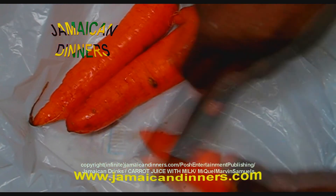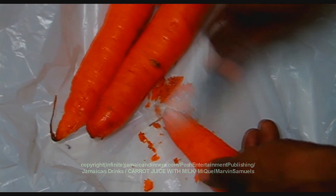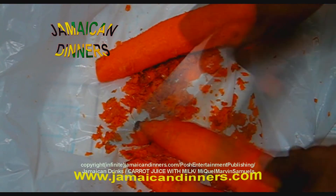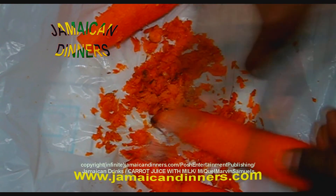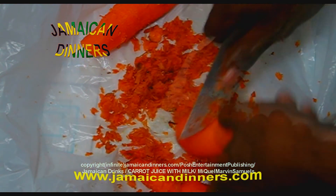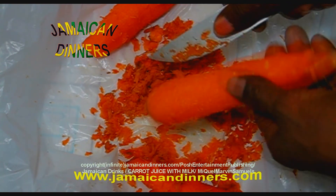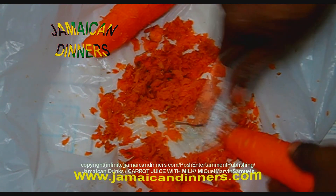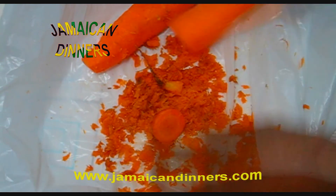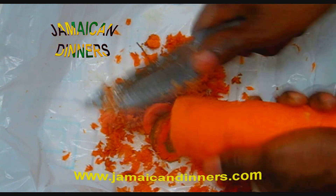So now we are going to clean it. Just clean that — let's use a knife and scrape it. This is really one pound of carrot. We are going to dice this and put it to boil in the water. Just cut the ends off and make sure it's clean.